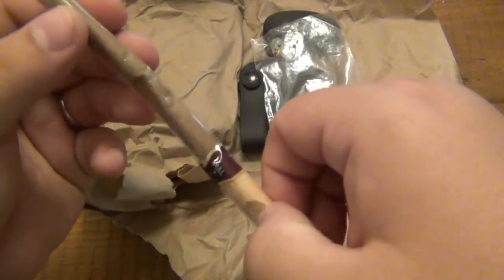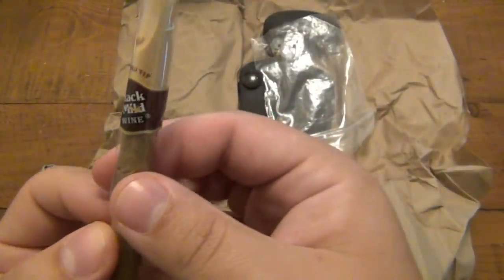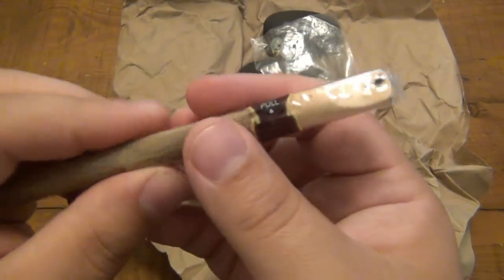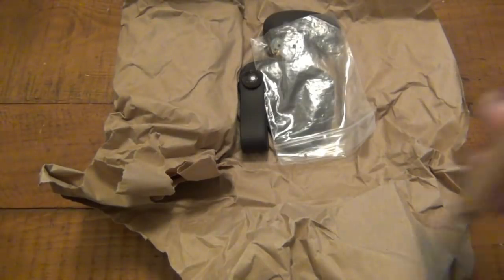This seemed to have survived — a little dented. There you go, a wine-flavored Black and Mild. I'll probably do a video on that, so stay tuned. It just made it. It's got a dent in it, but it doesn't look torn or anything.